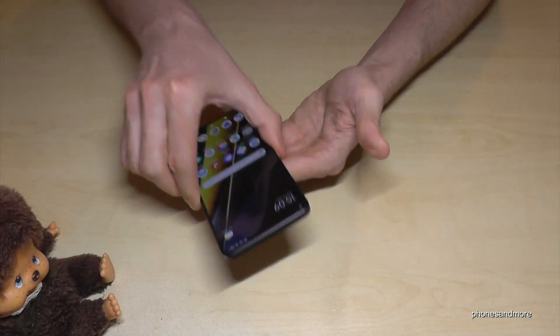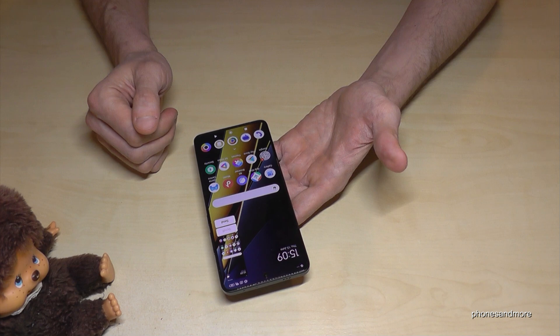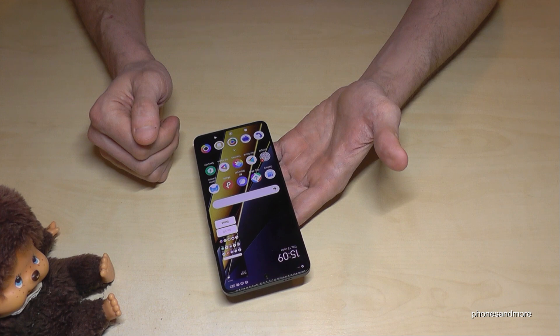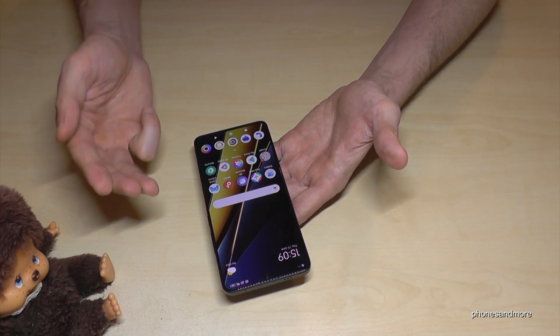But the coolest way to have a screenshot is with three fingers. Just take three fingers, swipe them across the screen, and you're having a screenshot as well. One more time: take three fingers, swipe them across the screen, and you're having a screenshot.